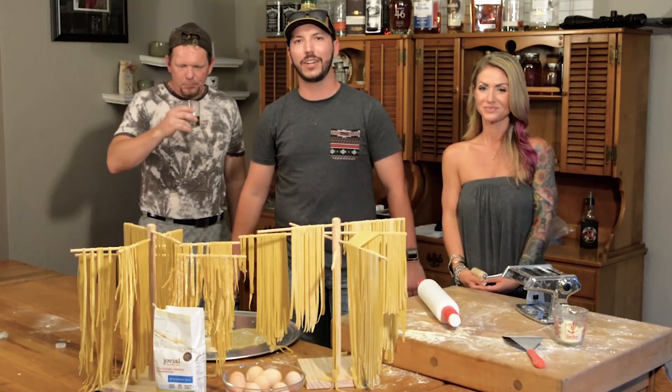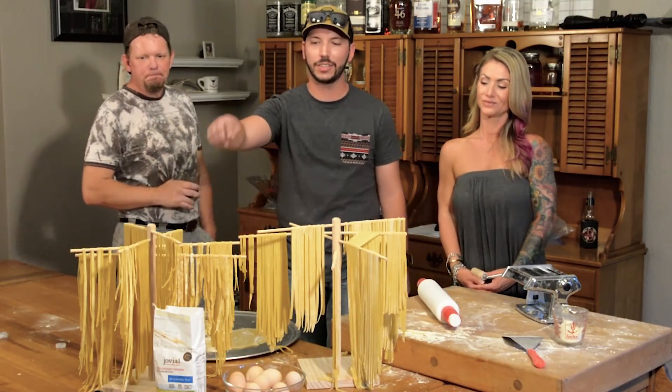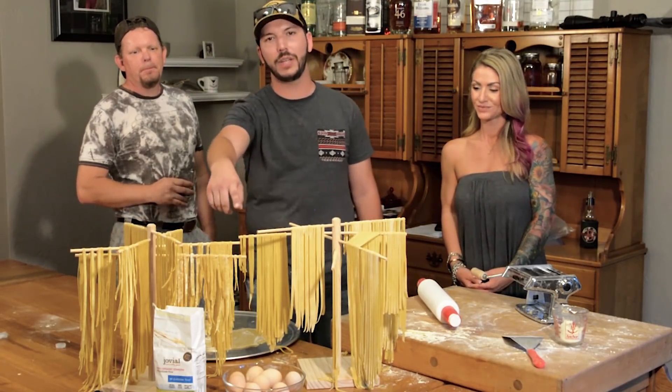Hey guys, my name is Blake. I'm a guest here today at the Crab Ranch. I'm here with Sid and Mike. We're gonna show you guys how to make fresh pasta using this einkorn flour and some eggs we found right here in the backyard.